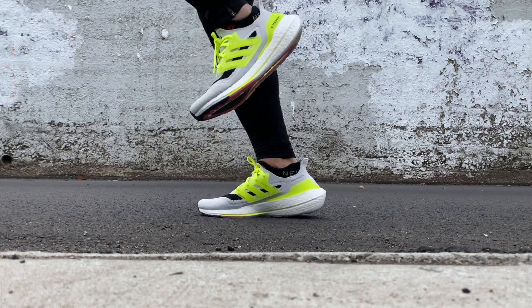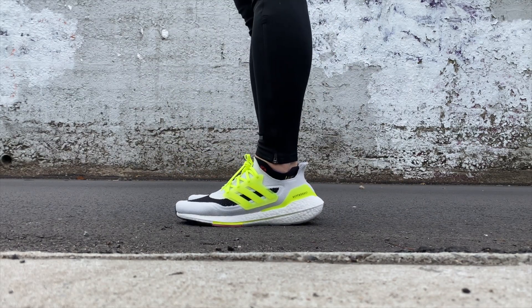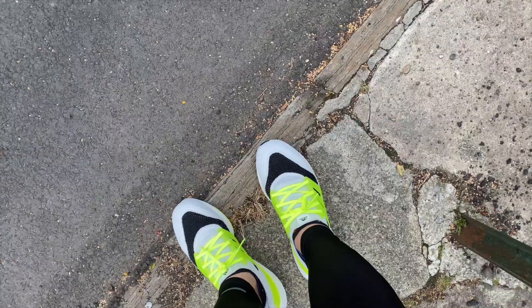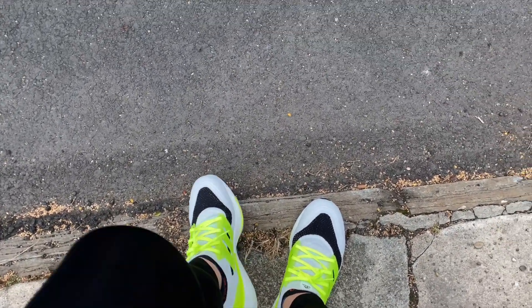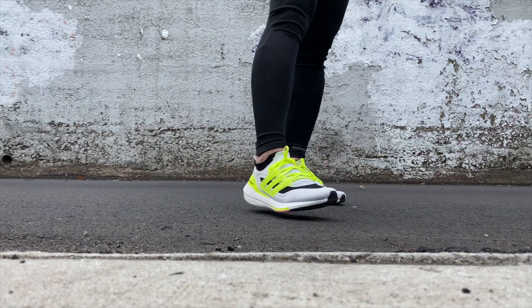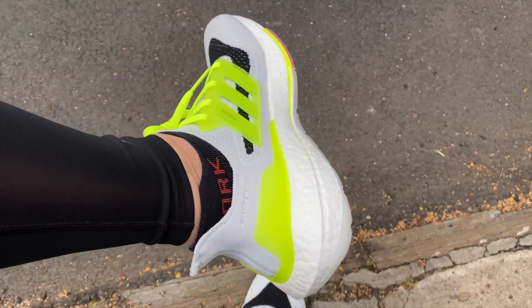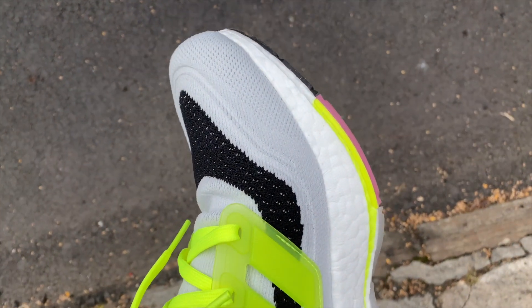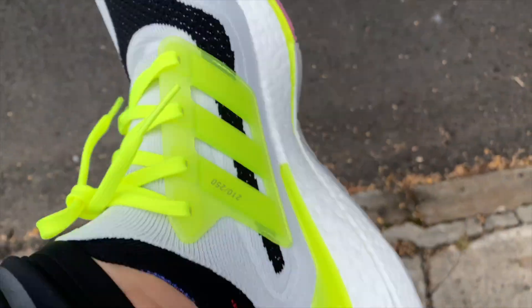Let's talk about the highlights of the new Ultra Boost 2021 from Adidas. The torsion system provides a 15% increase in forefoot bending stiffness for a more responsive run. The Ultra Boost 2021 has incredible energy return — it has six percent more boost capsule ready to explode with energy in each step.